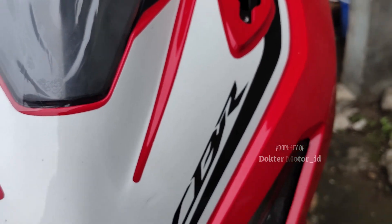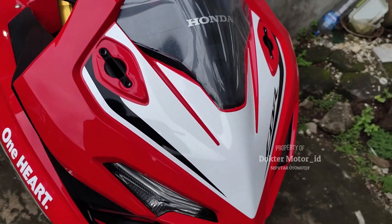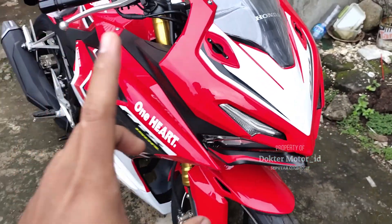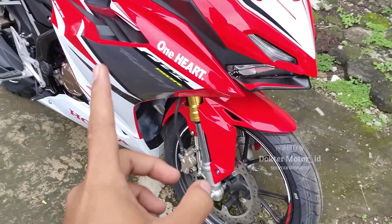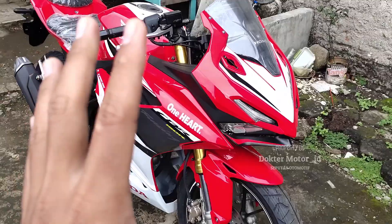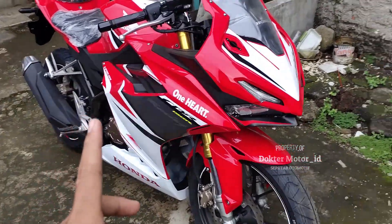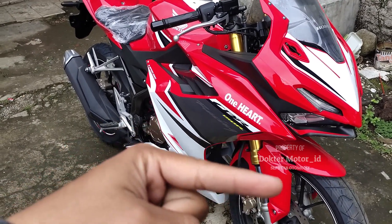Halo, Assalamualaikum warahmatullahi wabarakatuh. Kembali lagi ke channel kita, Dr. Motor ID. Kali ini kita akan mereview Honda CBR 150R 2021. Sebelum mereview ini semua, jangan lupa teman-teman, sahabat Dr. Motor, untuk like, share, dan subscribe. Subscribe channel ini.